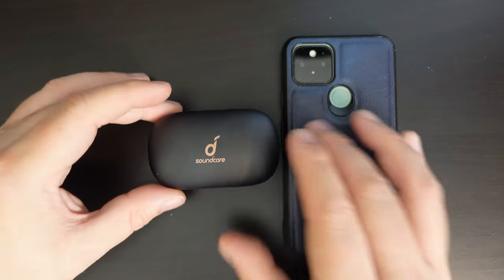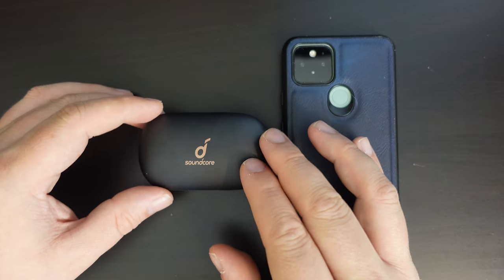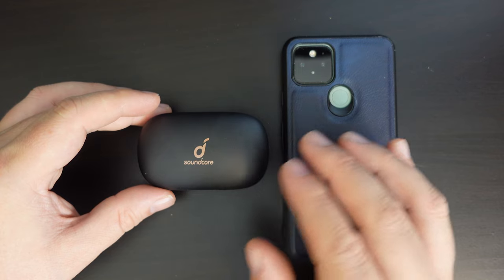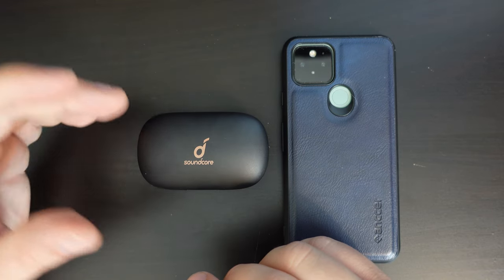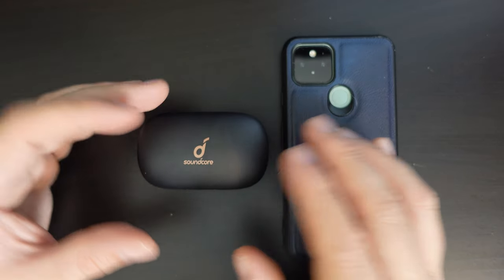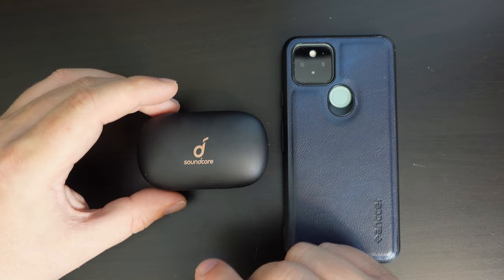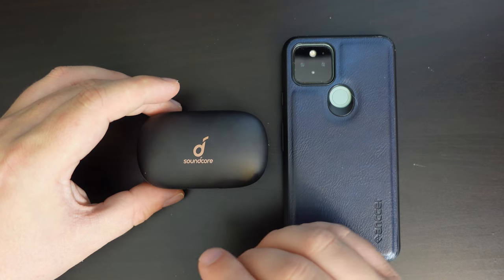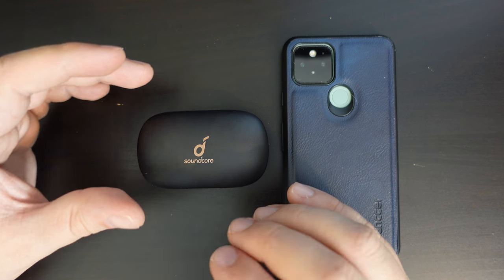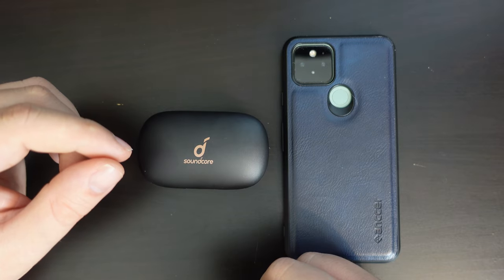On that note, I'll wrap up here. As usual, I'll leave a link in the description to the product itself where you can purchase these earbuds on Amazon, and also a link to the playlist I use to test earbuds, which can sometimes push earbuds and earphones to their limits. Thanks for watching if you made it this far. If you don't already, please do subscribe to Tech Travel Geeks here on YouTube — that would be much appreciated. Thanks for watching and goodbye.